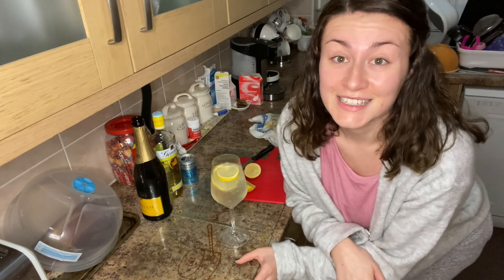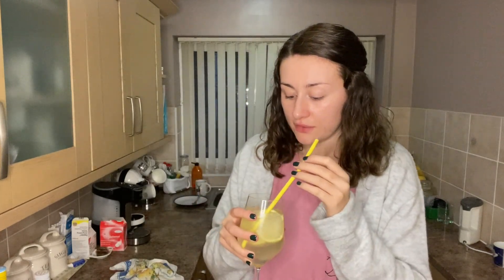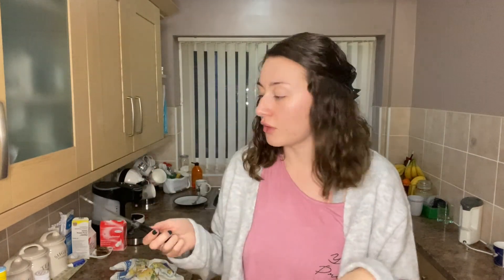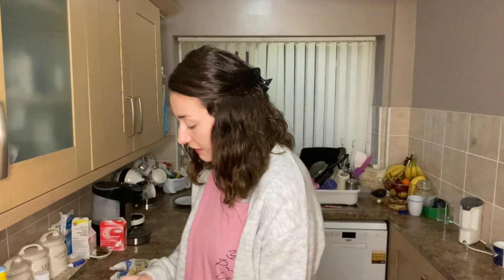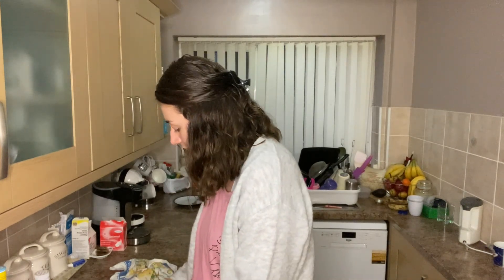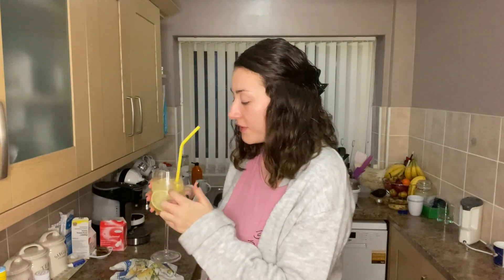I grab my yellow straw, give it a little swirl, and give it a try. It tastes really nice and not too strong either — you get the lemon from the gin and from the actual slices of lemon. The only gross thing is that I used the same knife I cut the banana loaf with, so I've got bits of chocolate floating in my gin fizz. But it's not the end of the world, is it really? I'm quite impressed with that. There's that nice bitterness but it's really quite good.